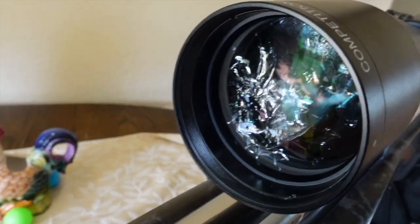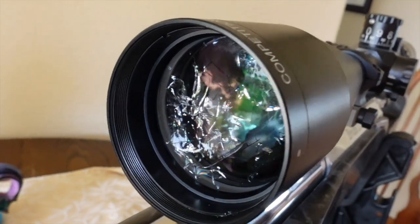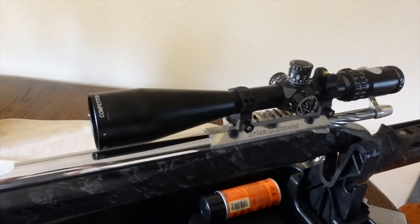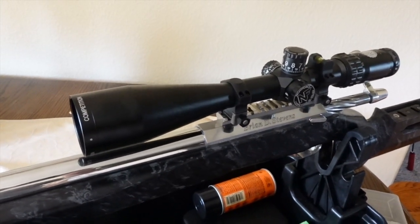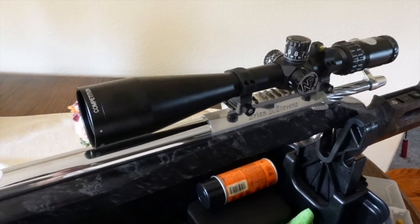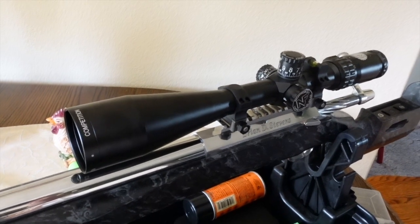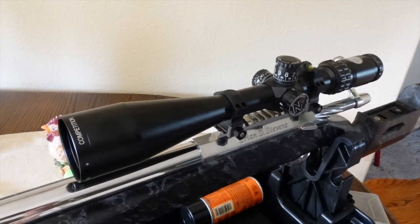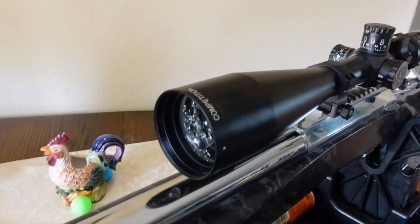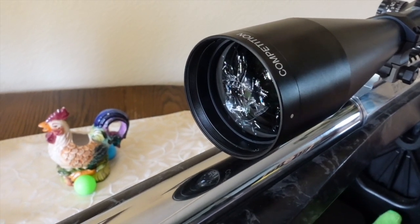That is not frost, that is not residue — that is a shattered objective. He is going to have to shoot the final day of the match with the lens in that condition. Oddly enough, looking through the back, we can actually see the reticle just fine because of the focal plane, but he's just going to have to hope that nothing else goes south out in the heat.